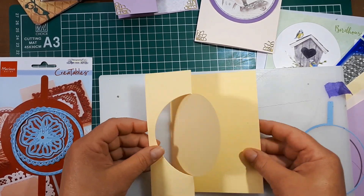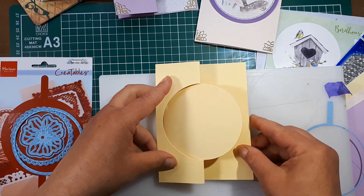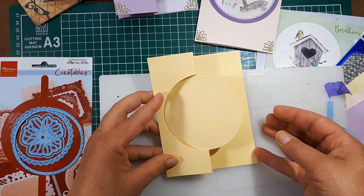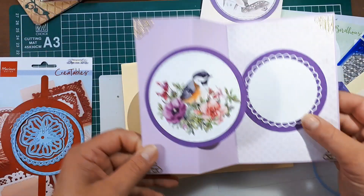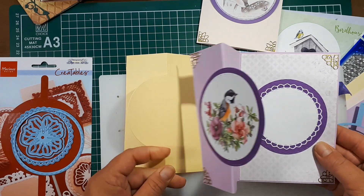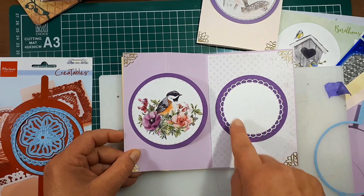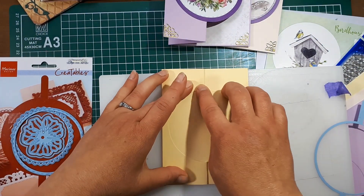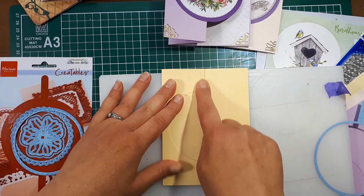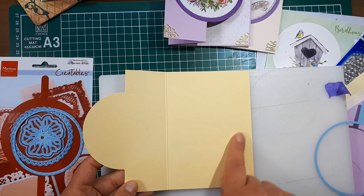Here is the second way to use that die. You'll see that this will be the front of your card, and when you open it up you'll have another space to write, so it opens completely differently. When you open this card you have the front plus the inside — it's a different little pattern and turns out really neat.